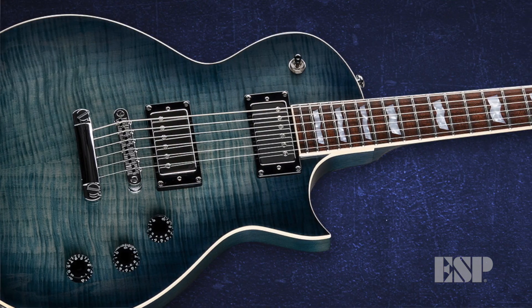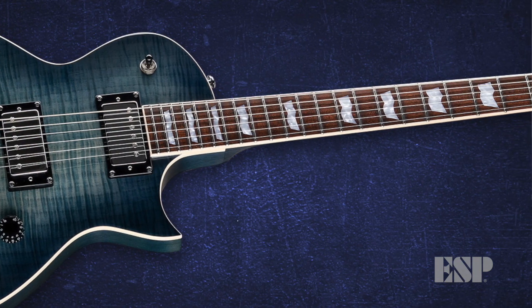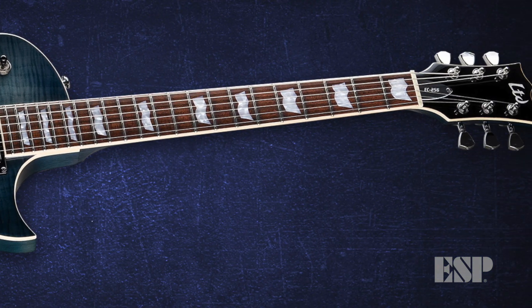When I got the first EC-256, I was blown away right out of the box. The fretwork — immediately I noticed the fretwork was awesome. I could have taken this guitar out of the box, walked on stage, and done a gig. The fretwork was awesome straight out of the box.